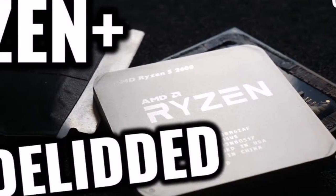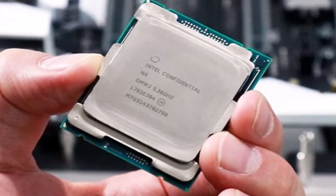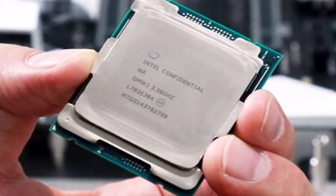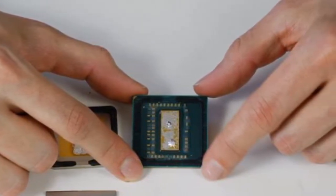Everything melts when it gets warm enough, and indium starts melting around 156.6 degrees Celsius. Therefore, DER8Auer had to use a modified version of his popular Delid-Die-Mate 2 tool by replacing the acrylic pieces with aluminum while also removing the rubber washer.